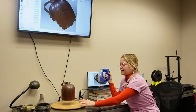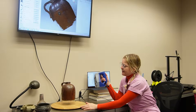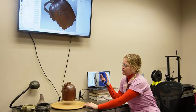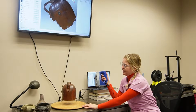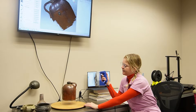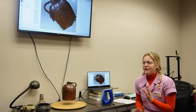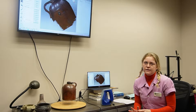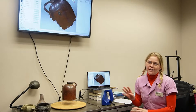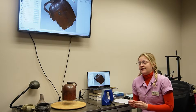We'll set the artifact on this platform, then turn on the scanner and spin the artifact around as we scan it. That way the scanner is capturing hundreds of photos of the surface of the artifact. I usually take about four to five scans per artifact, and within each scan there's usually about 300 to 600 images.